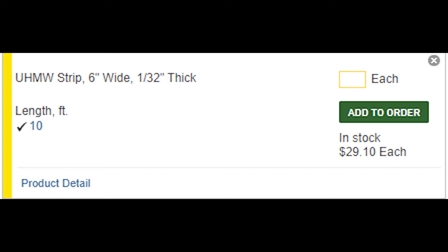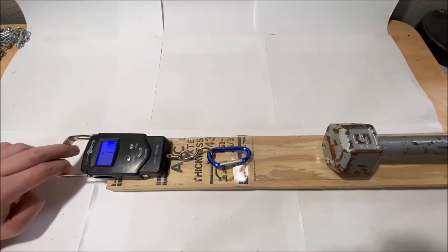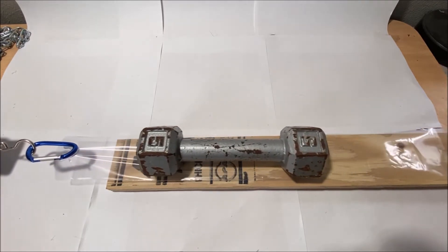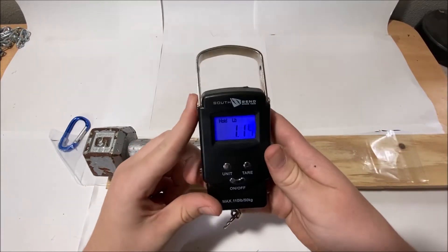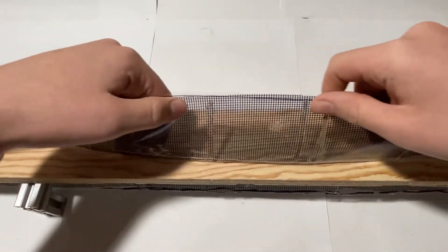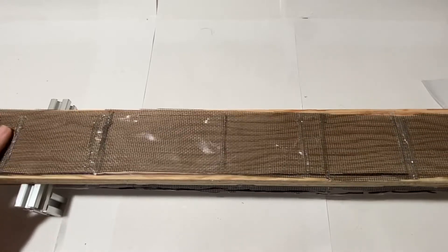Since the polyethylene sheet hasn't arrived yet, I did a simple test using a sandwich bag, just cut up. The average pull force needed to pull a 5-pound weight was only 1.14 pounds, which was pretty amazing. Knowing the material would work, I decided to attach it to the mesh and do a few more tests before ordering.